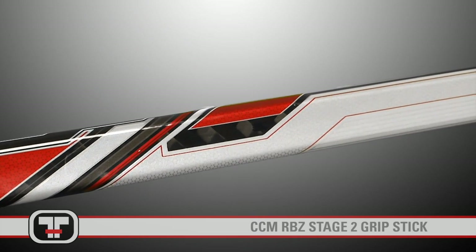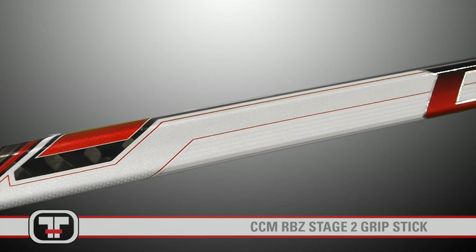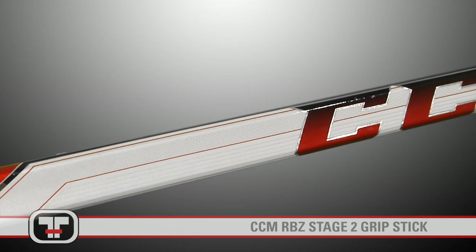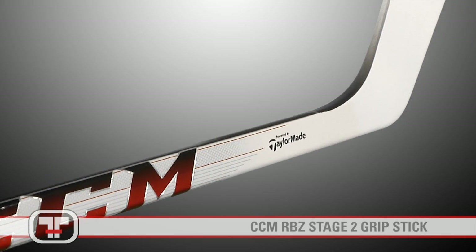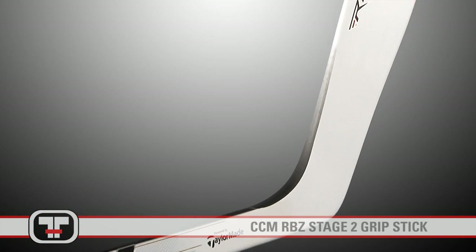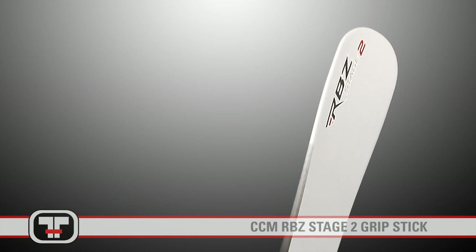The shaft of the Stage 2 is complete with Power Swing technology, providing a finer weight and flex distribution to give you more torque on your follow-through and a quicker release. The constant stiffness of the shaft gives you a customized kick point for optimal loading.